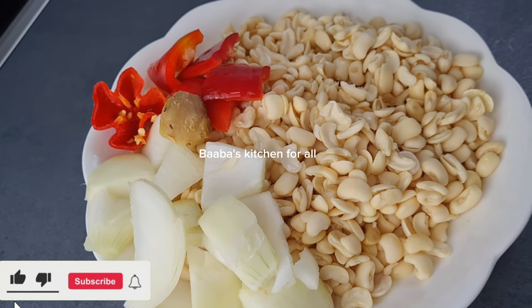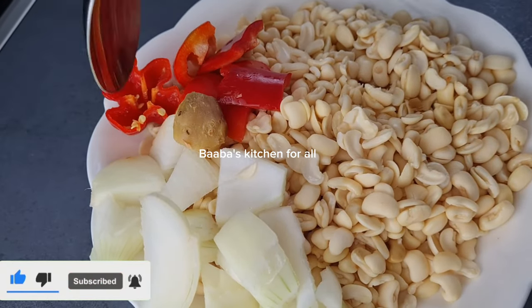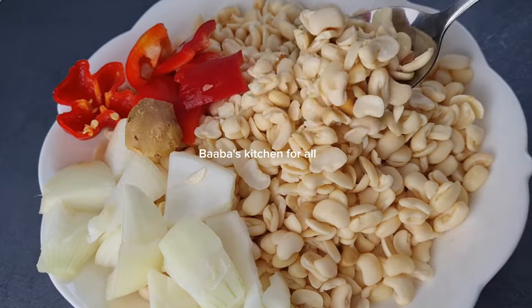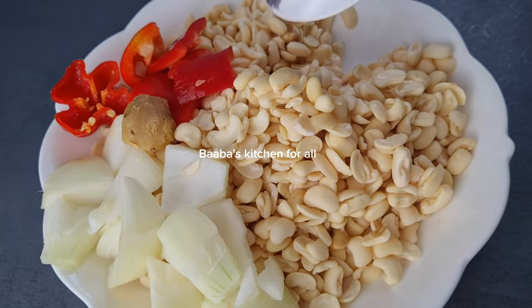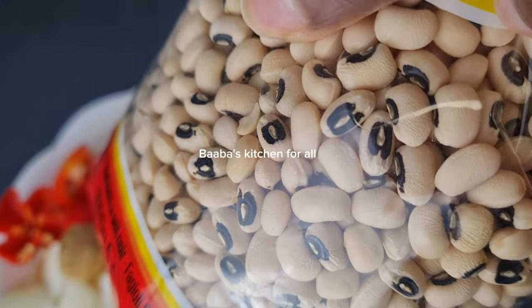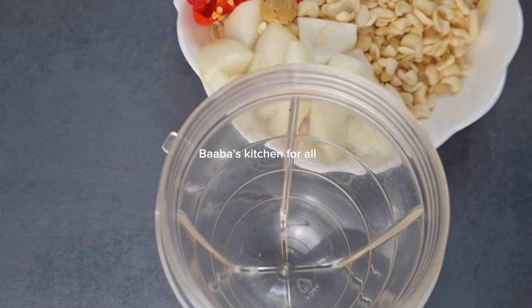Here are the ingredients: I have some onion, ginger, some red bell pepper, and also fresh pepper. Of course I have my beans, which I soaked overnight and nicely peeled the skin. You make sure you peel off the skin — that's the beans I use.